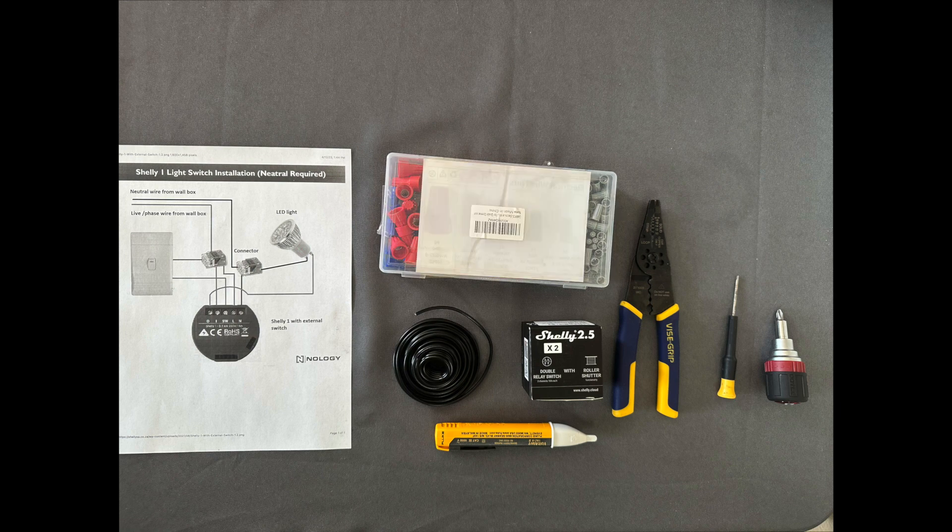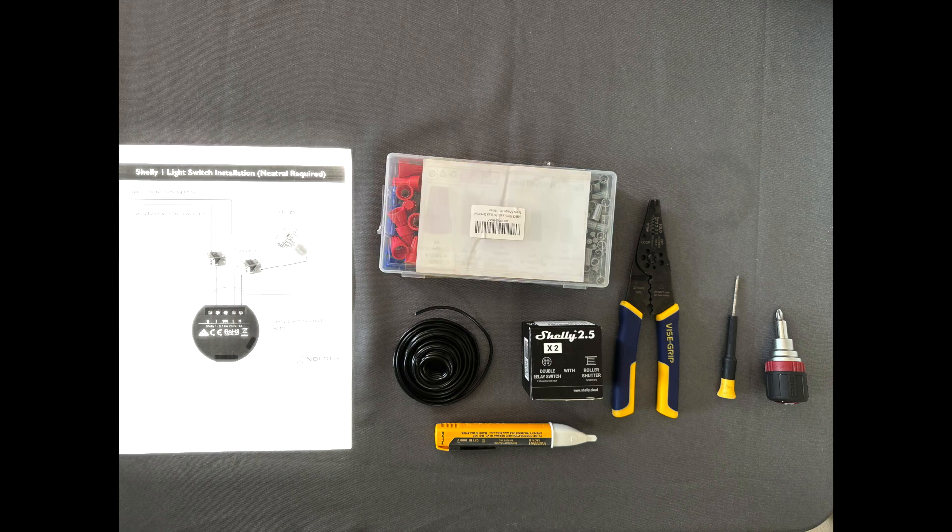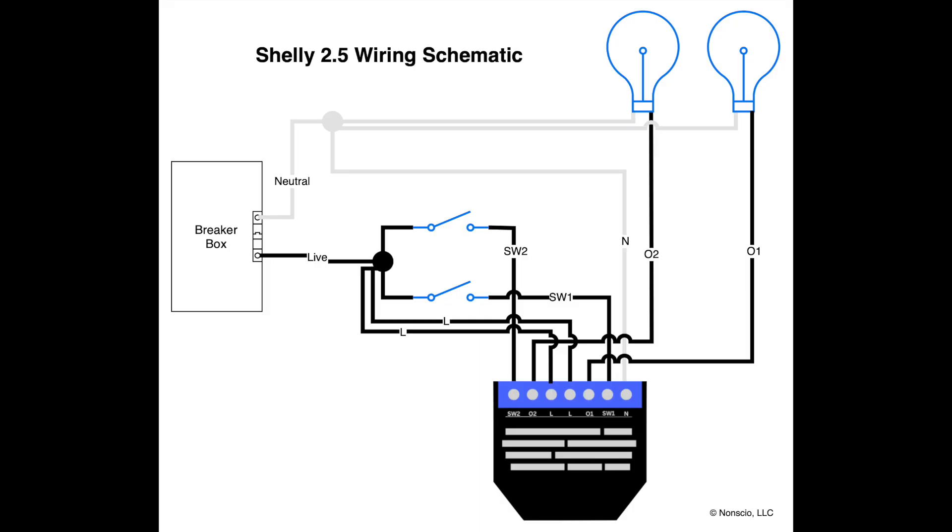It's nice to have a schematic on hand to reference while doing this project. I had a Shelly 1 schematic on hand while I was doing this, but here's a proper schematic for wiring the Shelly 2.5. Instead of talking through the schematic, let's just go ahead and jump right into it and I'll show you how to hook everything up as we go.